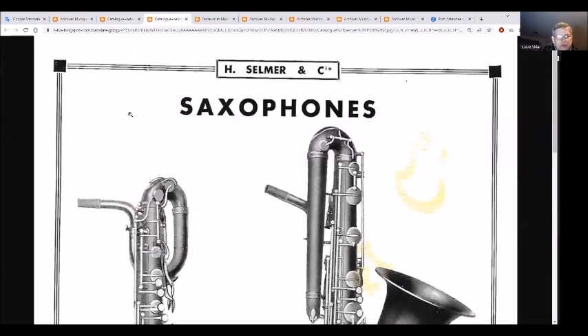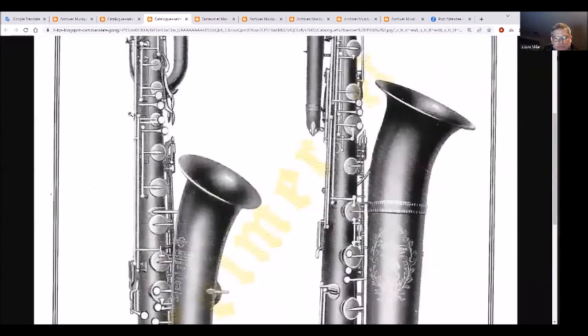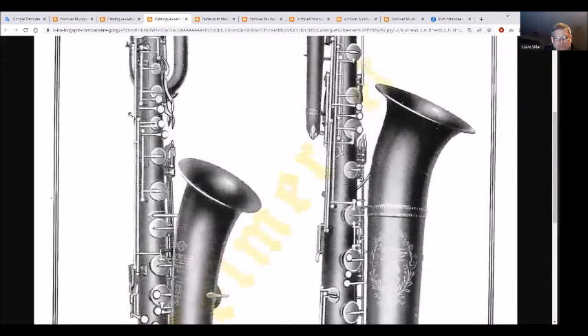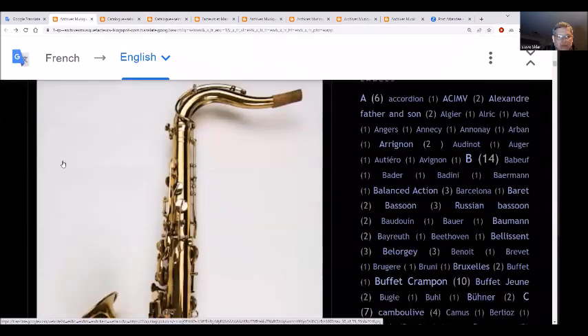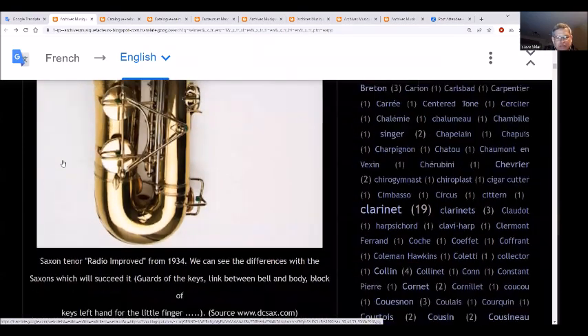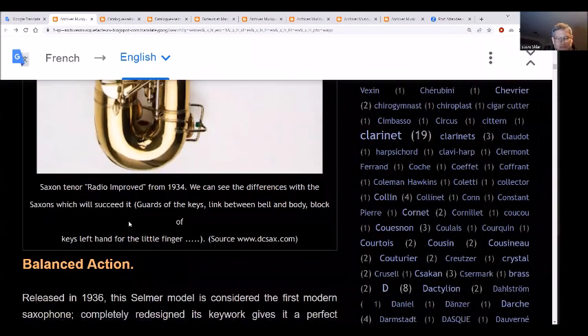The larger baritone and bass saxophones. Next we have a Radio Improved from 1934. You can see the differences with the saxophones that succeeded it - guards on the keys, the link or brace between the bell and body, and the black left hand table keys.